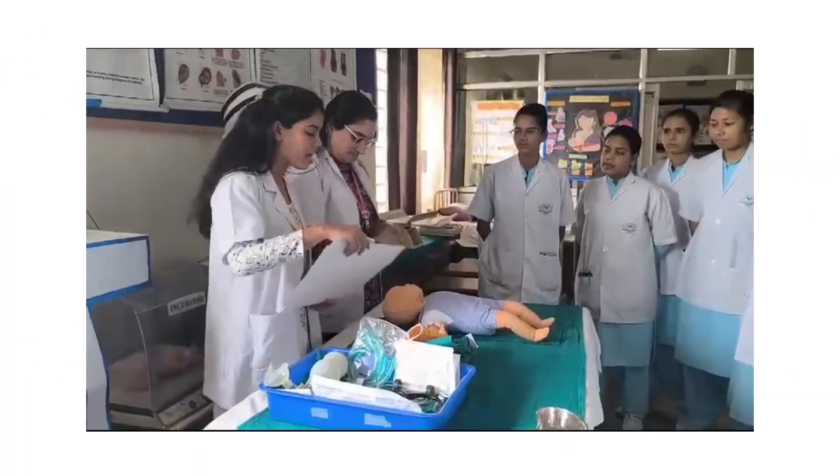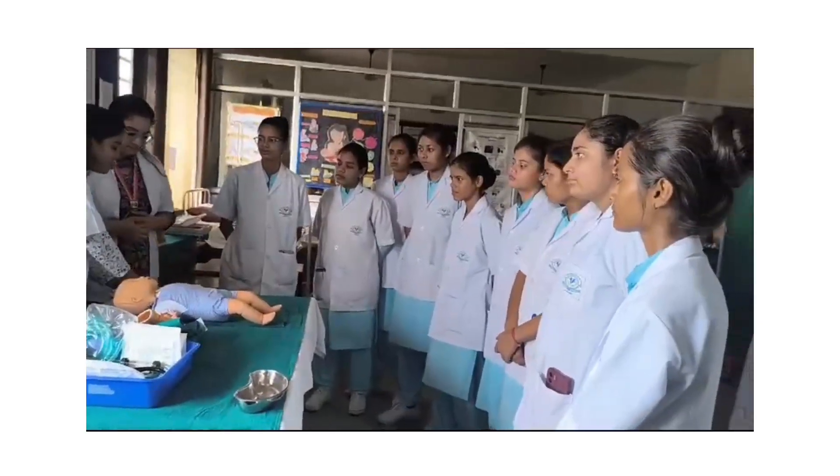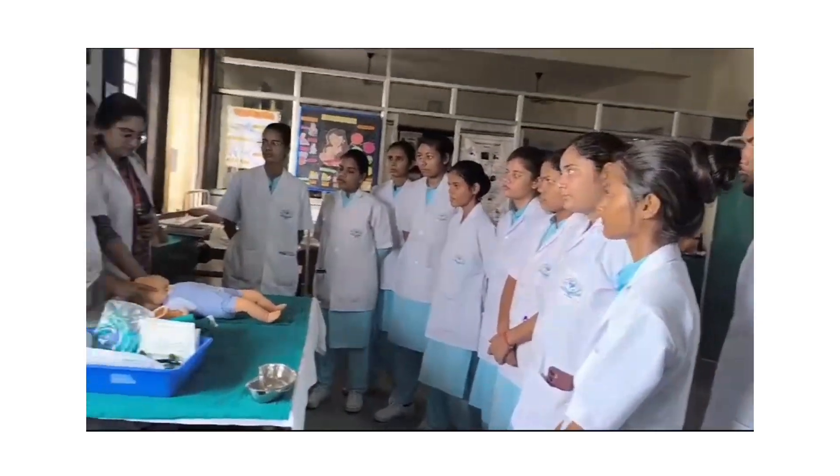Hi everyone, I am Udvi. I am a neonatal resuscitation nurse. Today I am going to demonstrate how to perform neonatal resuscitation.